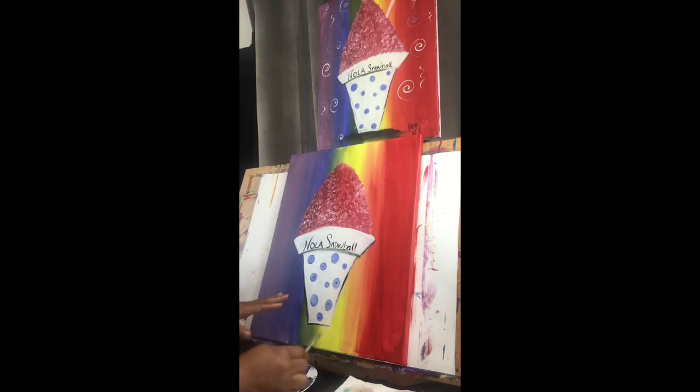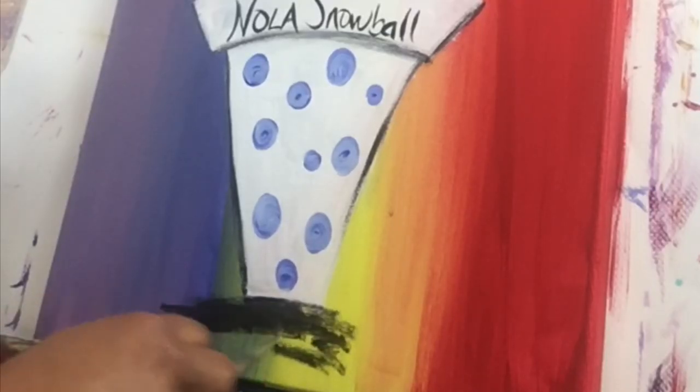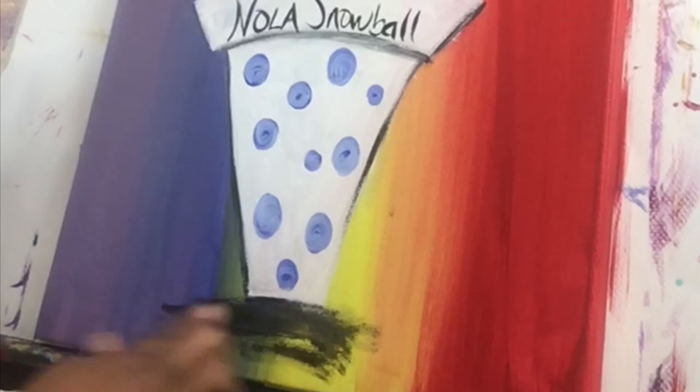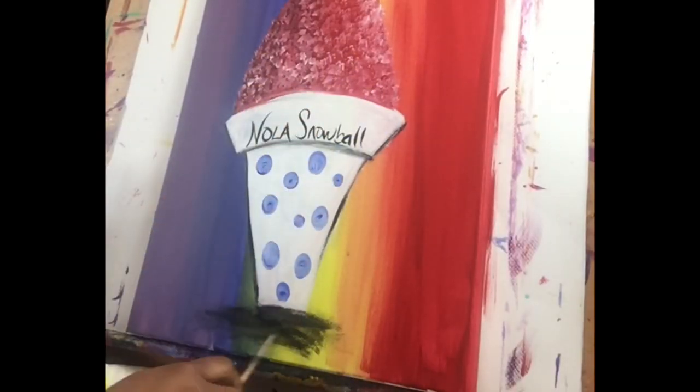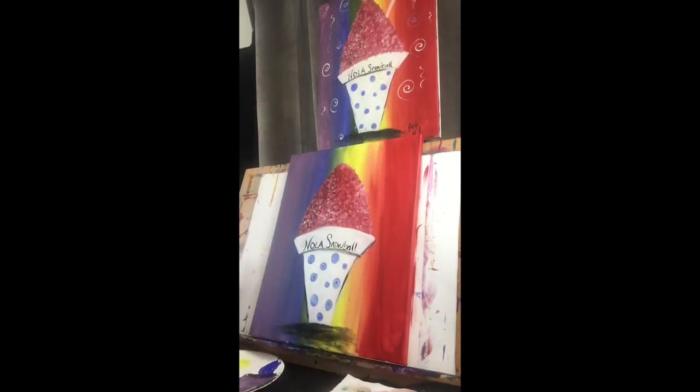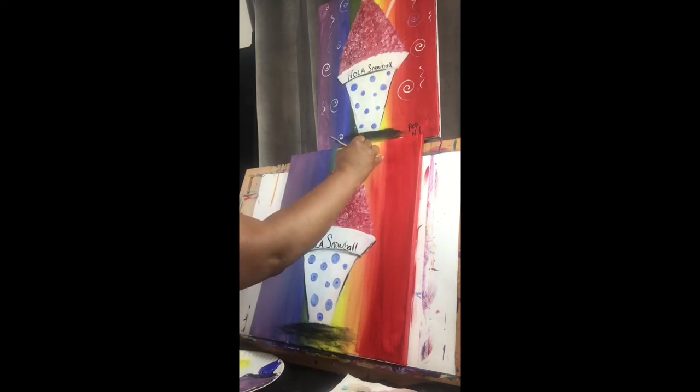I'm going to add a little bit of a shadow down here at the bottom. I'm taking my small detail brush, putting a little black paint, and just kind of blending it out like that. I can use my finger — I dip it in a little bit of water — to just kind of blend it out.